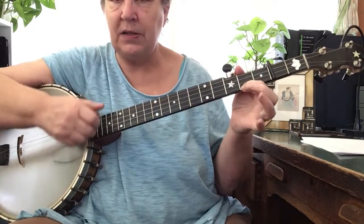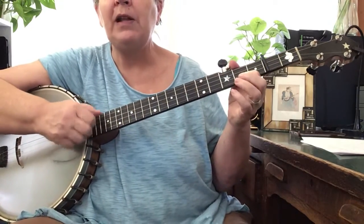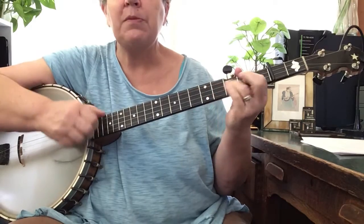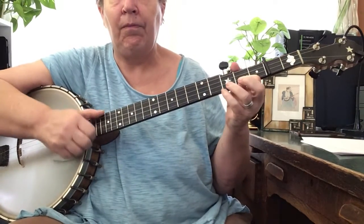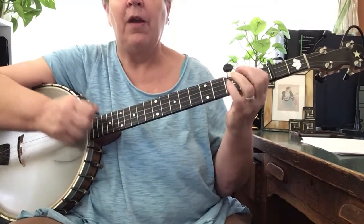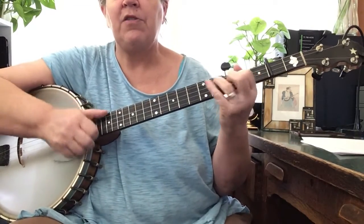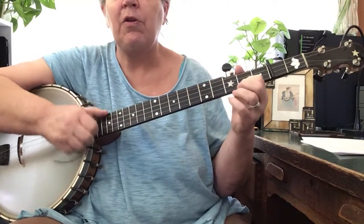Okay, three parts. D-tune Barlow Knife: 'I've been a poor boy all my life, all I want is a Barlow Knife.' Barlow blade, Barlow handle, Barlow blade.